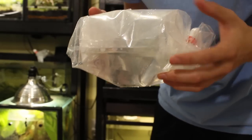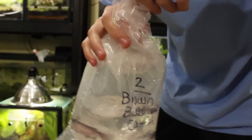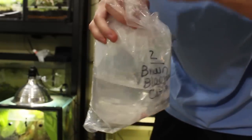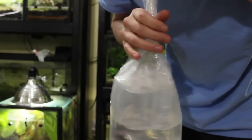And then this bag here — this is really what I was excited about and what I was nervous about too. I kind of thought the sunfish would have lived for sure, but this one I wasn't sure about. Once we get this bag open you'll know what I'm saying.